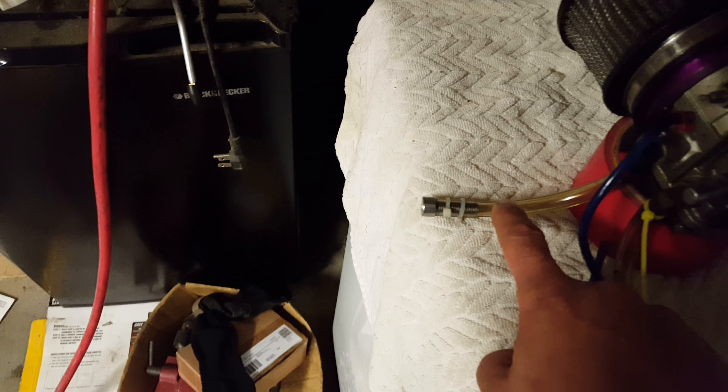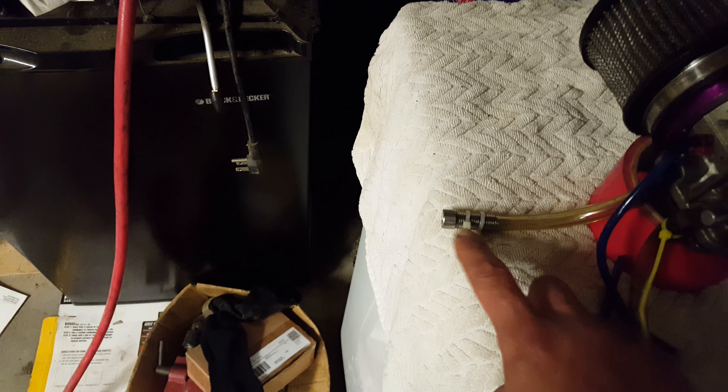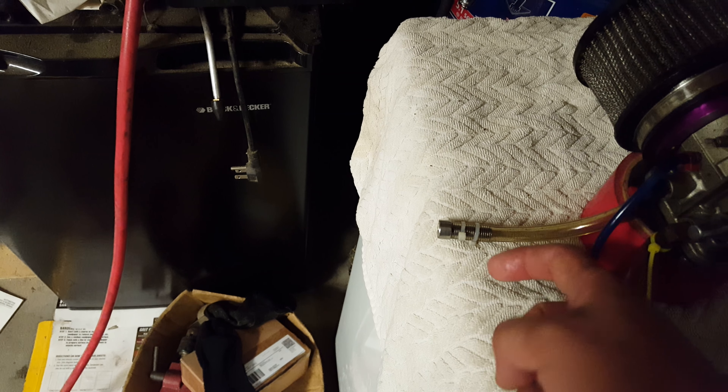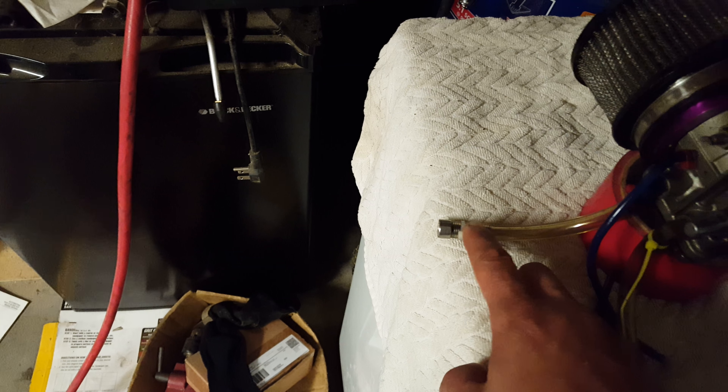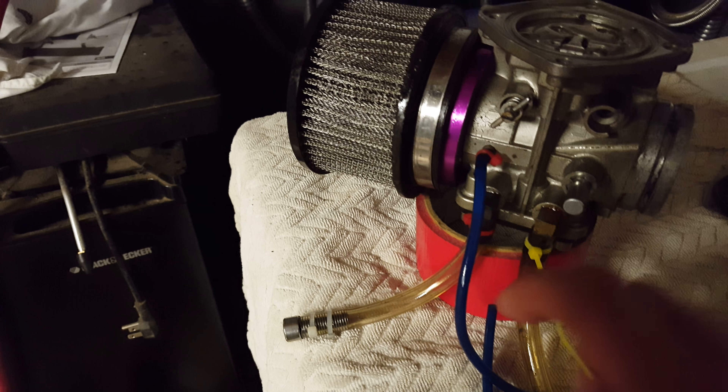One thing — the tubing is the gas line. This is an M8. I put some silicone on it, then I threaded it in with an Allen key, then I sealed it. Also, make sure that you seal this right here — seal that and seal that.